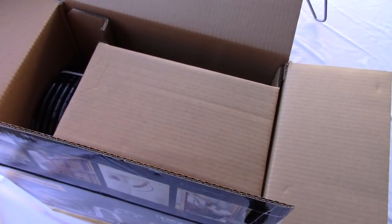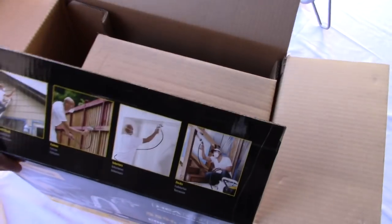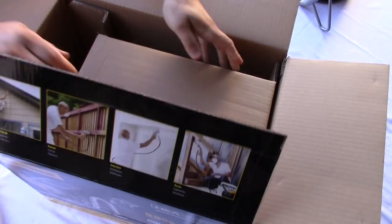There's your handle. You get a 50-foot hose, which is really nice - if you're painting outside you definitely have enough reach to get those high areas. You don't have to worry about moving around the unit, so that's really nice. Let's flip this box over.